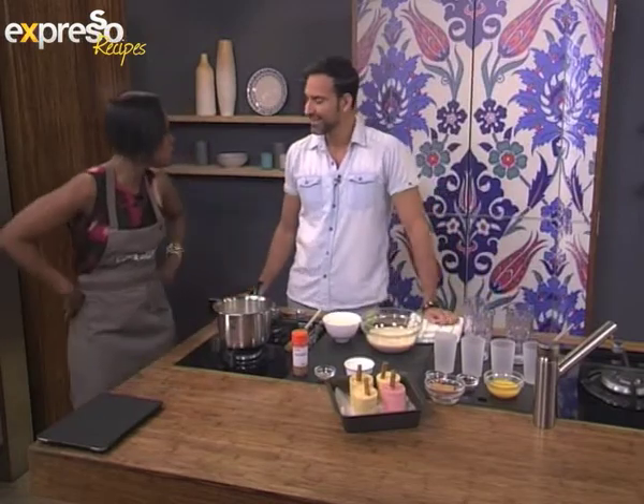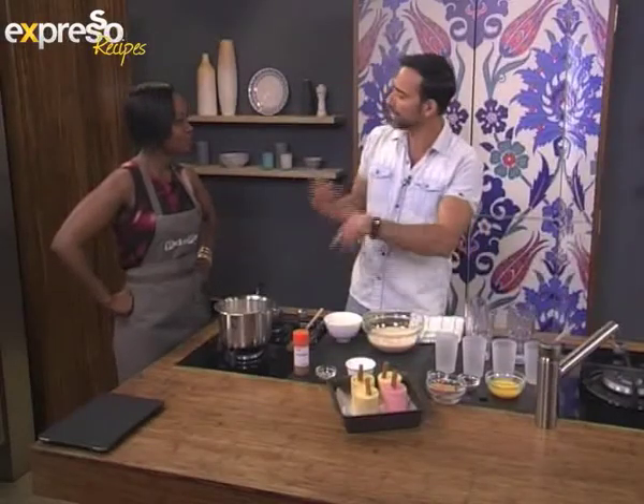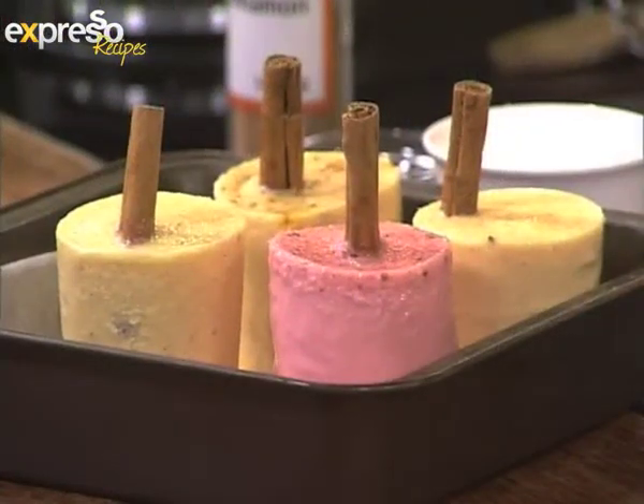I don't know what kulfi is. Well, kulfi is basically an Indian ice cream. What gives it the Indian touch is, of course, the use of spices, which we're going to play with in a moment. And it's not a complex process like regular ice cream.